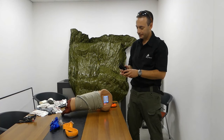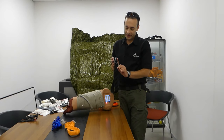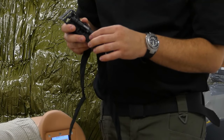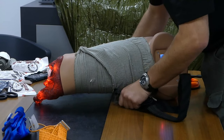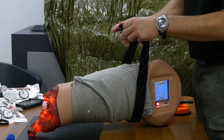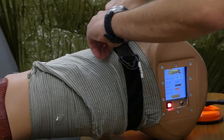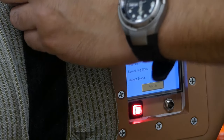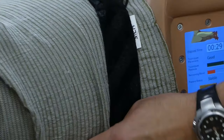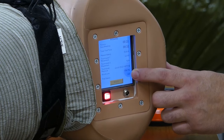That's the Siege tourniquet, made in Ukraine, based on Ukrainian battlefield experience over the last years. It features a male-female Velcro, which I've never seen before, and a metallic windlass. We got 500 millimeters of mercury with 136 millimeters of blood loss. So yeah, it works.